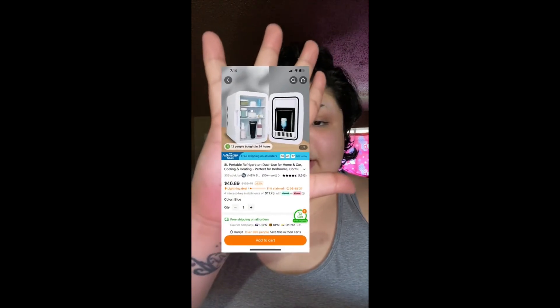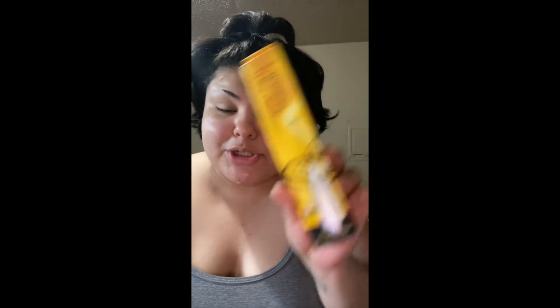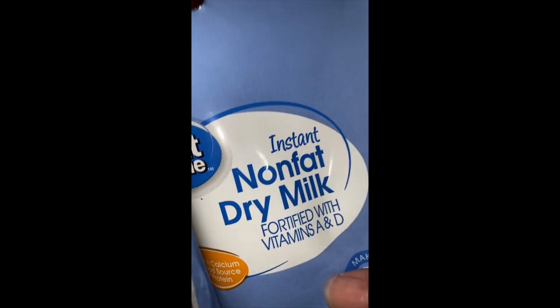We have another item — we got this: it is a mini hand mixer. I'm gonna show you how it works. Here it is out of the pack — it does take two double-A batteries. I got the glass and I'm about to mix this non-fat dry milk — it just needs water.